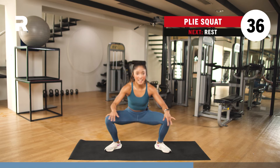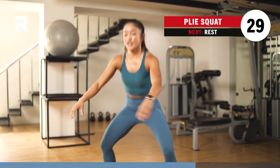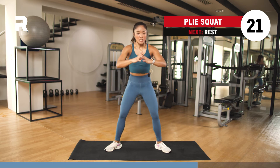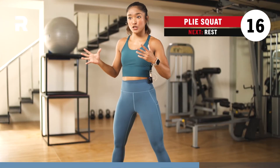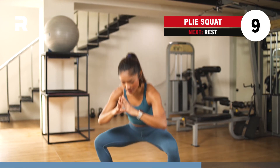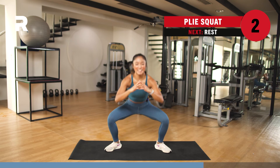We are working your inner thighs, outer thighs, quads, hamstrings, and your butt. One more round of this. At your own pace, at your own time — you can take it a step higher by speeding it up, go slow and controlled, or follow my pace. It is your workout — pace yourself. 10 more seconds and then we take a breather. Alternating curtsy lunge coming up in 3, 2, and 1.